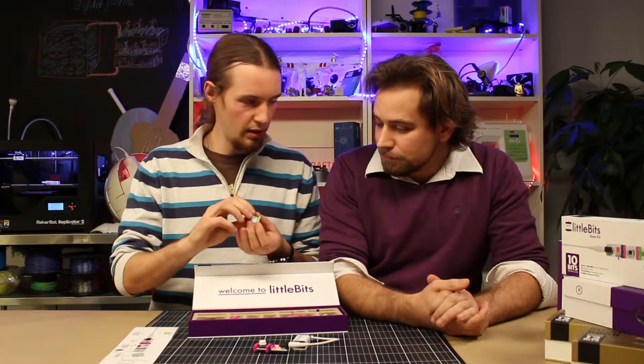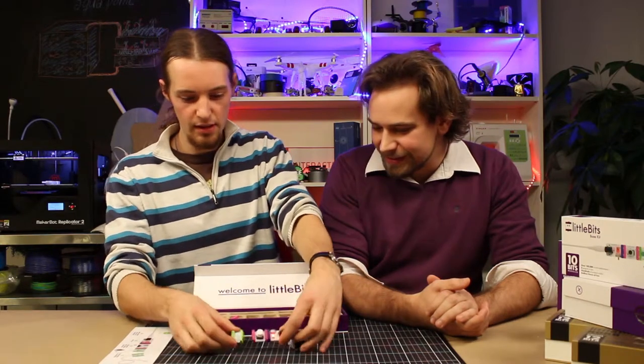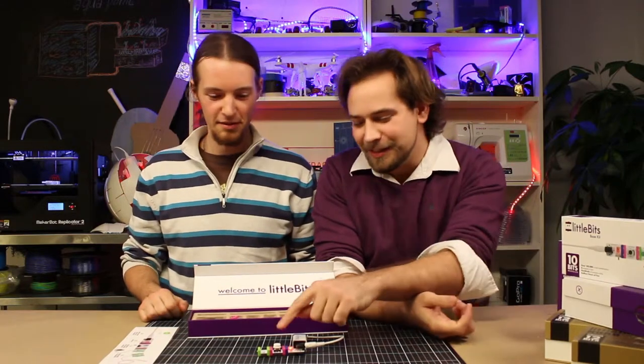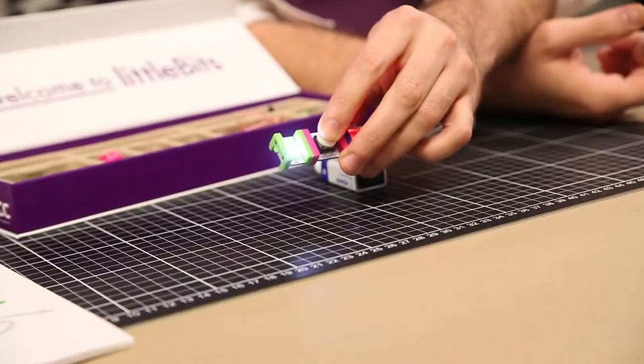How about a little LED light? That sounds nice. Click it on, like this. Go ahead, try it. Let's see what it does. Ah, look at that — it's our very own lamp, and built so quickly too!